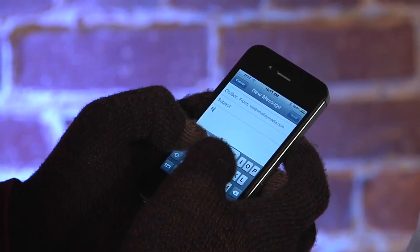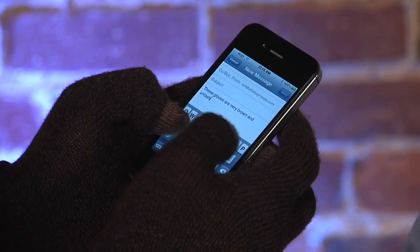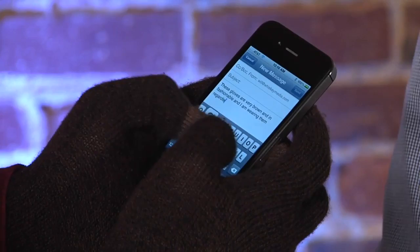Give me a sample sentence — I will open an email. Let's test it live right now. These gloves are very brown and unfashionable but I am wearing them regardless. I don't appreciate your fashion judgment. And it looks like you're typing very well.